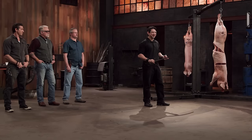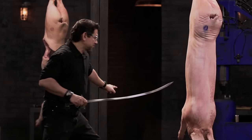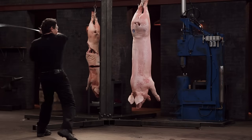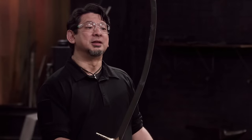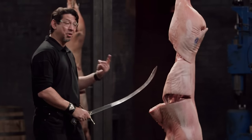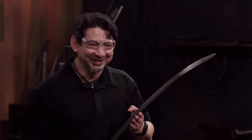Next up is the kill test. I will take your shamshir and deliver slashes and thrusts on these big carcasses. Andrew, your blade on the initial thrust penetrated easily and it lacerated cleanly into the carcass. Your weapon will kill. Tim, this is what a shamshir should feel like. It can thrust into the carcass and hit bone — I felt it crunch. The edge is sharp enough to lacerate through the carcass, cutting all the way through. Overall, your weapon will kill.